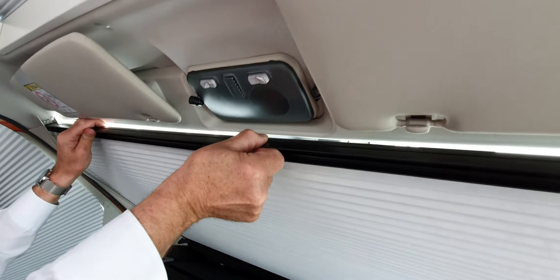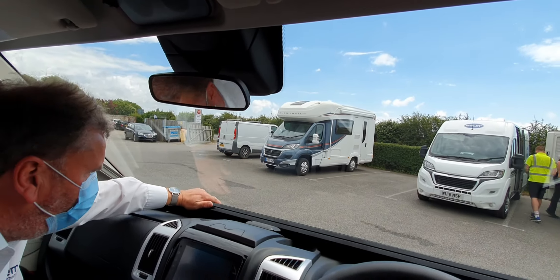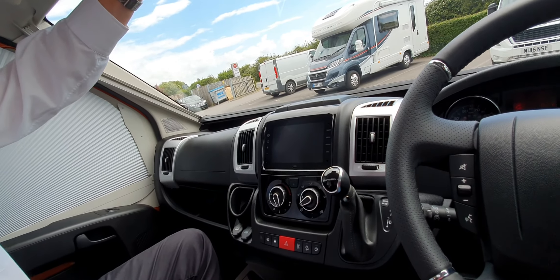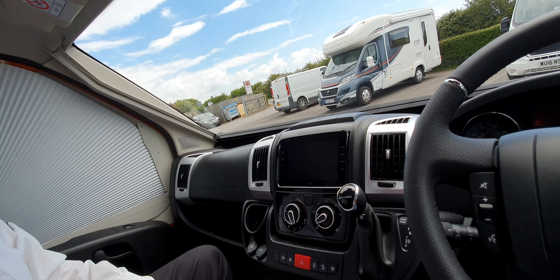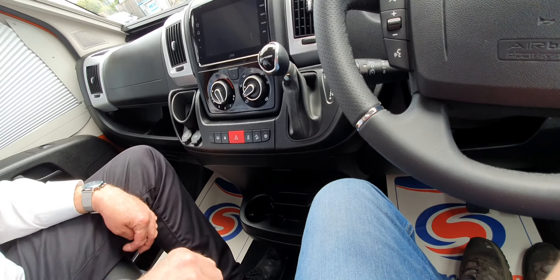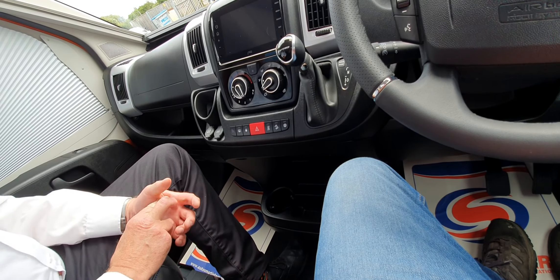So last thing to look at is this sun visor. There is a little ridge there where my finger is — it's sitting on that ridge. So you need to put it over the ridge and then drop it down. Just tilt it that way and then lift it off. And then pull it — it's actually the other way, towards me, and then drop it over. Just pull that down — you want to make sure it's nice and down all the way along.